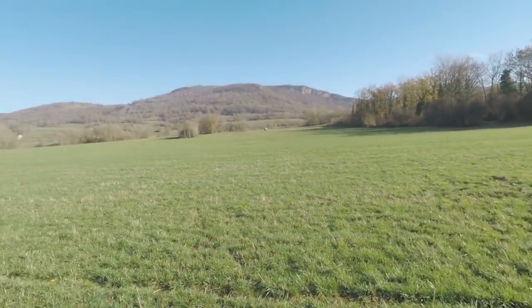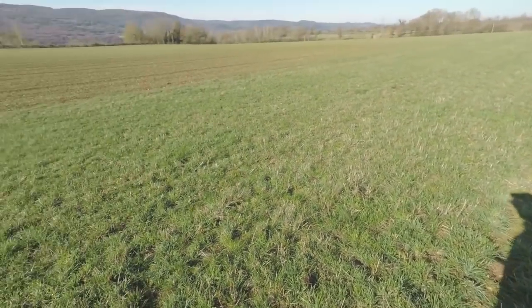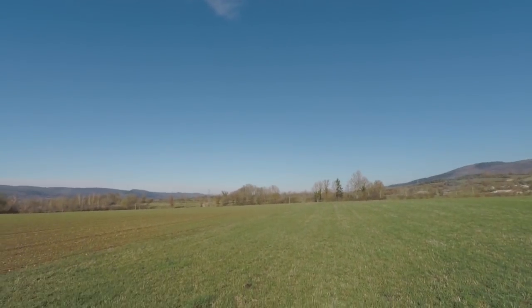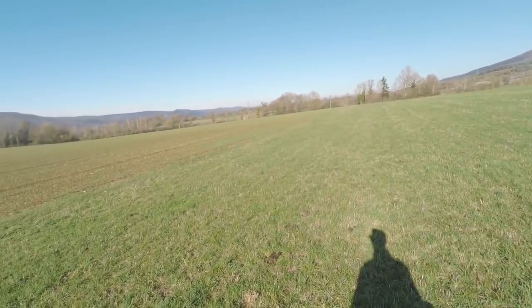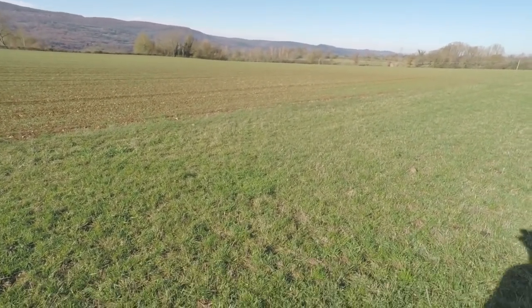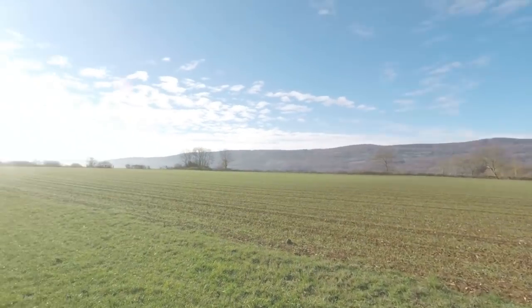So guys, here we are in the field. Let's fly a bit with this tiny thing. First, I want to remind you: tiny gliders mean fun gliders, not contest gliders. Don't take this to do a Euro tour — it's not made for that. It's made to go fly with friends on the weekend, all those kinds of things. So let's fly!